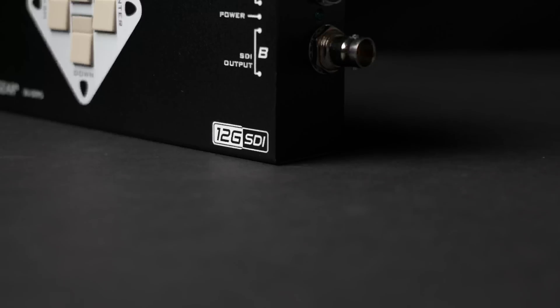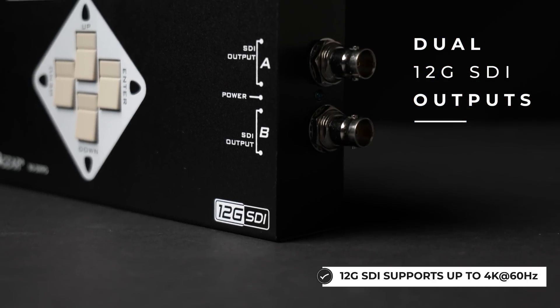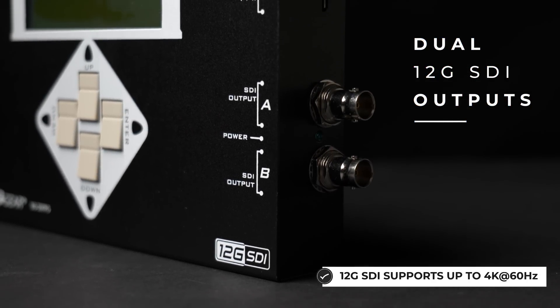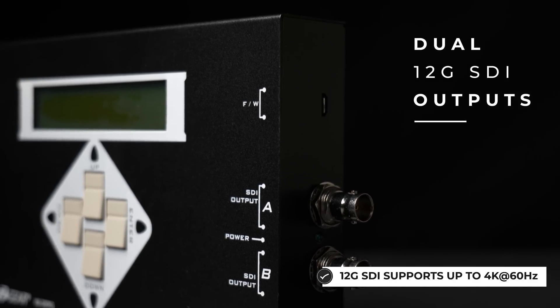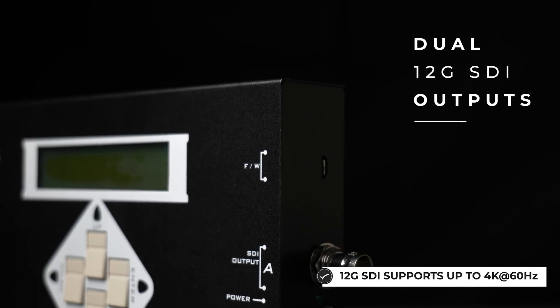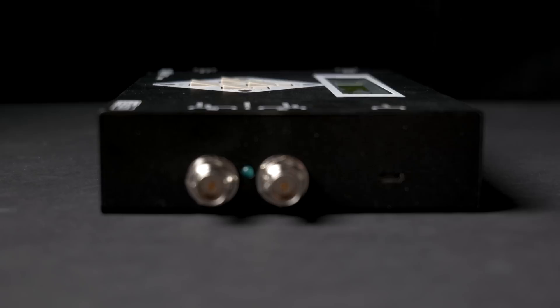There are plenty of different outputs that are supported. On top of that, you have not just one output — you have two. So you can test two displays at one time, which will significantly help speed things up. And right here we have our micro USB port, which is just for updating your firmware.